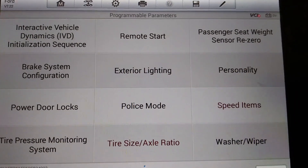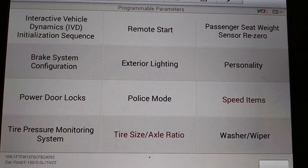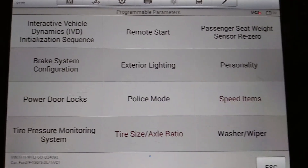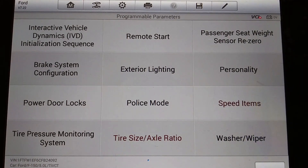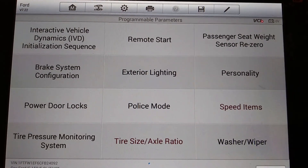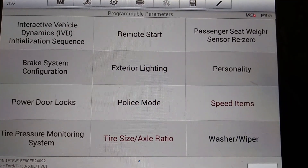Anyway, that's about all I've got for you. If you're thinking about getting a scan tool and you own a Ford or work on Fords, this scan tool is pretty nice — allows you to do a lot of stuff. You guys take care.